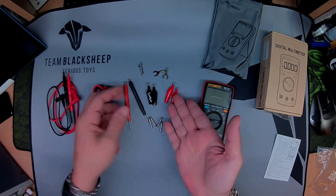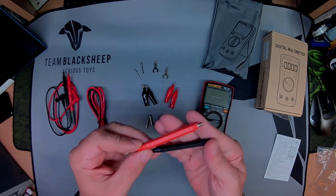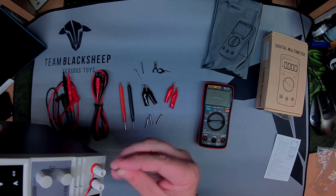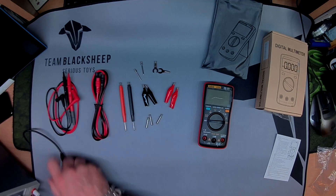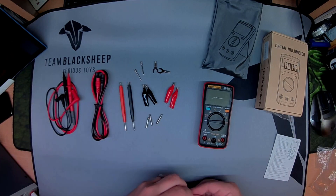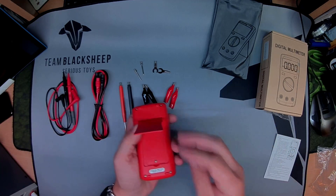You get a load of other accessories. And this is the universal thing, so you could rig up a setup straight in there, or a charger or something, even another multimeter. Really happy with the accessories.